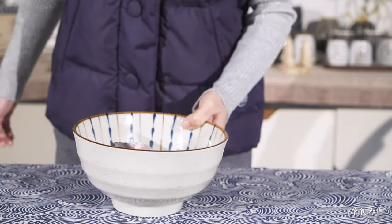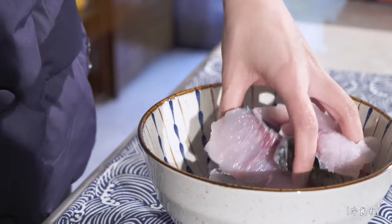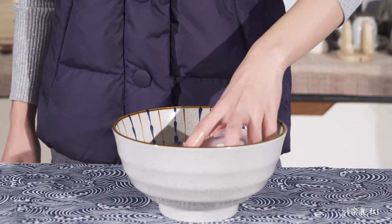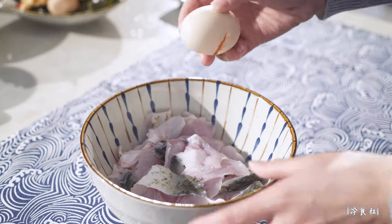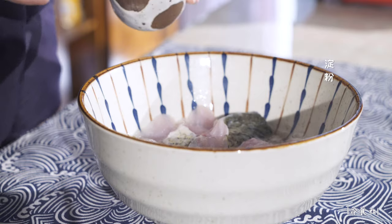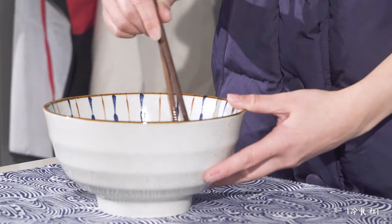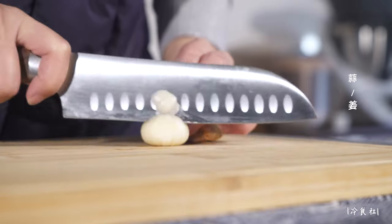My name is Aisha. I'm going to give you a try. This is a product that I know — I'll make a little more, I will show you. It's very good.